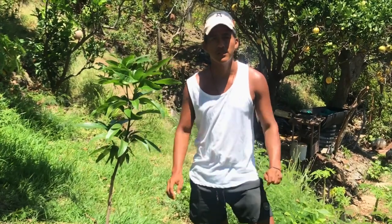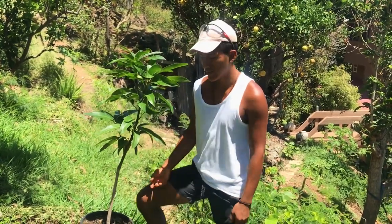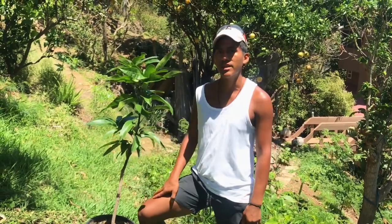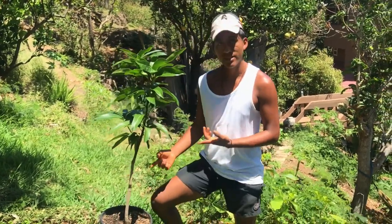I think it fits. It feels so good to plant fruit trees. Being outdoors in nature, you're exposed to sunlight, you are outside, you're grounding to the earth, you're in all the elements. And I think it's great — not only just for the environment, but also for your health. So without further ado, let's get started.